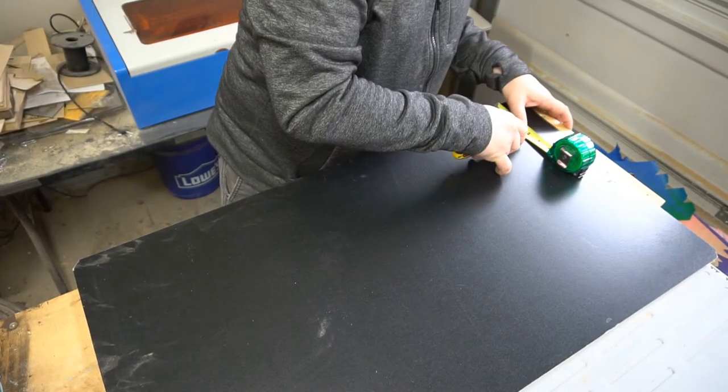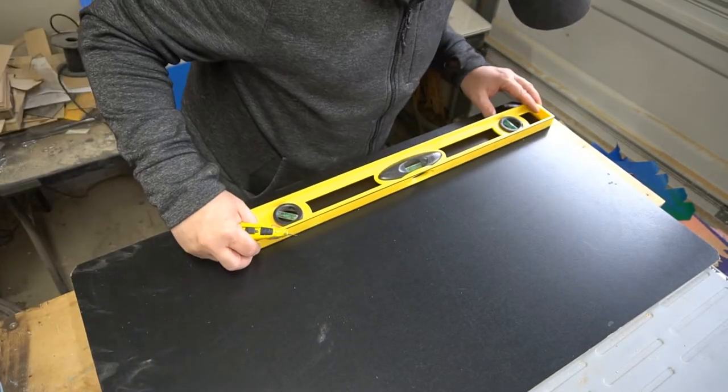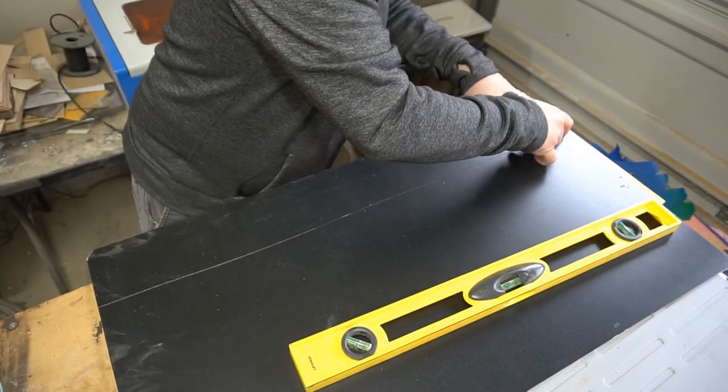First off I knew I wanted to make a round shield similar to a Viking shield, but I didn't have a router jig to cut a circle, so here I am just making a makeshift circle jig for my trim router.